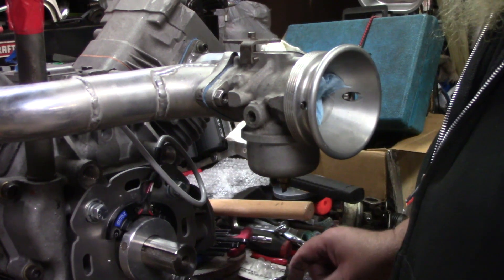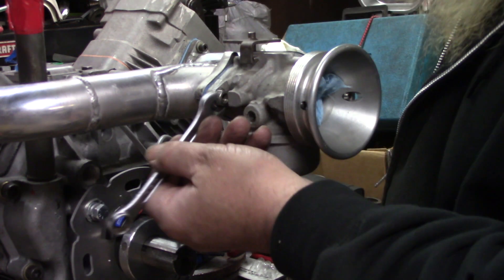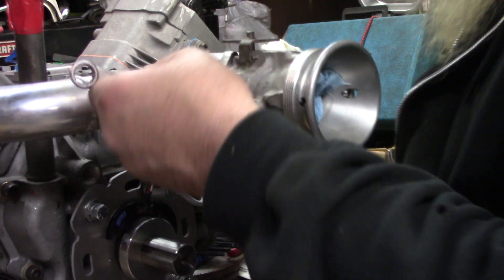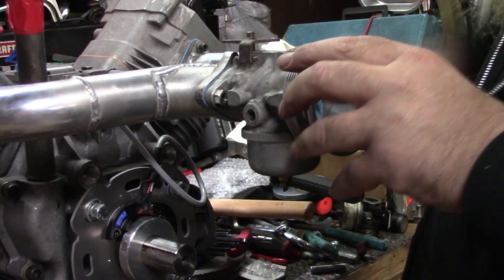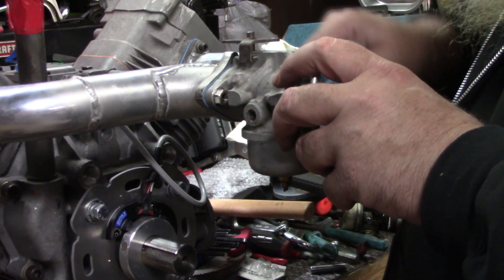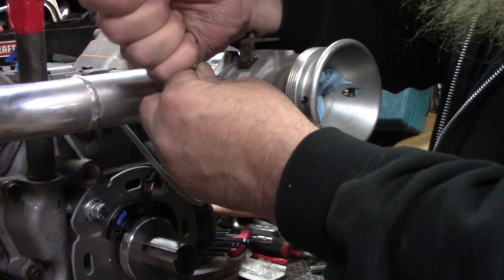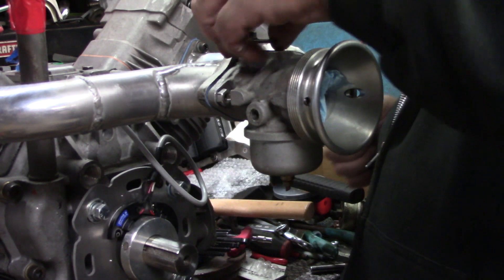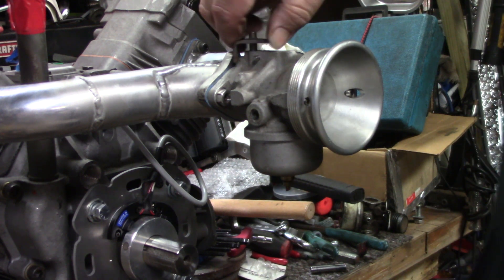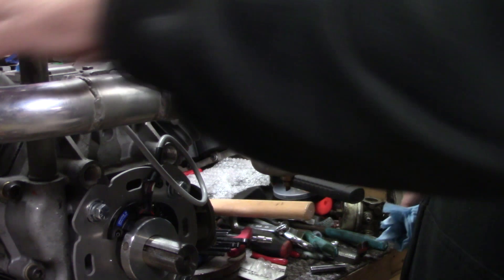Alright y'all, got that gasket made. Got the nut started on here, so we're gonna go ahead and just snug it up. Snug the other side up. There we go. Got the carburetor all mounted, intake mounted.